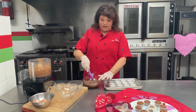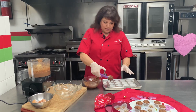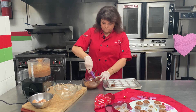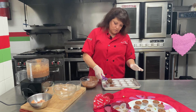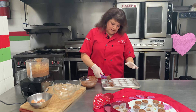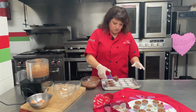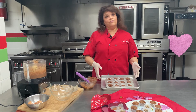I use a little ice cream scoop and you're just going to drop it right in here. Remember there's no flour or leavening agent, so you can just fill them right to the top. This is probably about three ounces of the mixture. There you go — we're going to throw these into the oven.